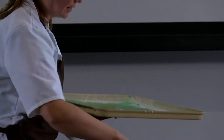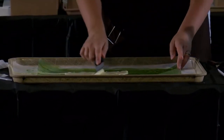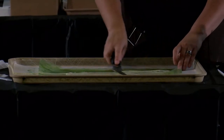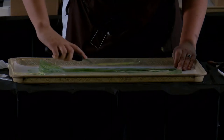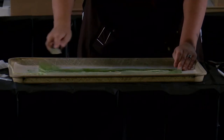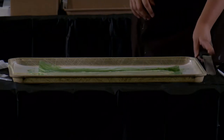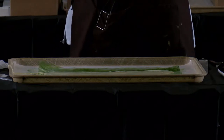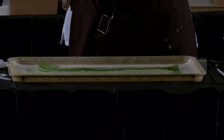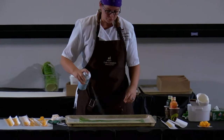Once you get your chocolate on there, you're going to take your offset spatula and spread it really thin, because leaves are pretty thin. The tricky part is you have to wait for this to almost dry. If it's too dry and you try to cut the chocolate, it shatters into pieces. If you wait until it's too soft, the chocolate is just going to melt back into itself. So the trick is getting it to a point where it's sort of fudgy in texture.